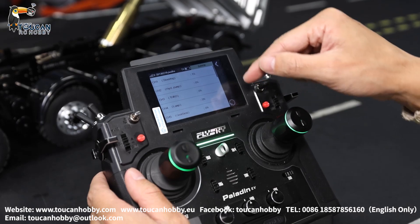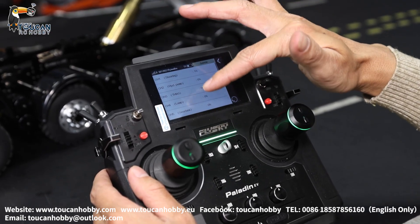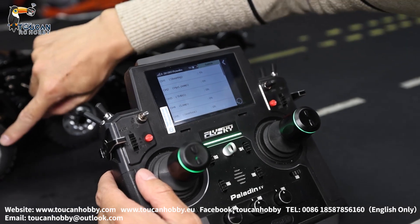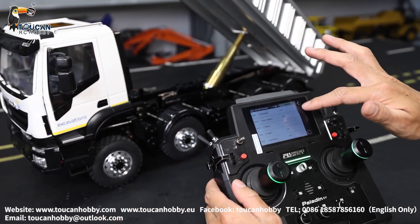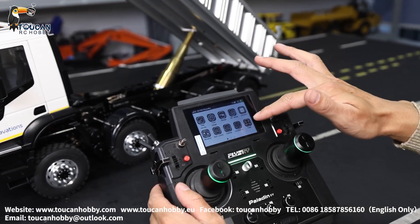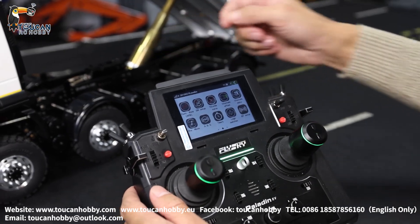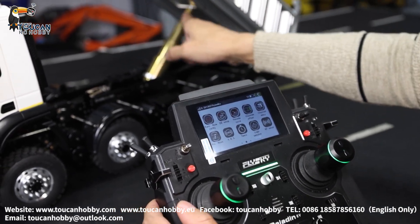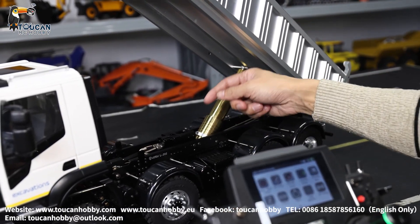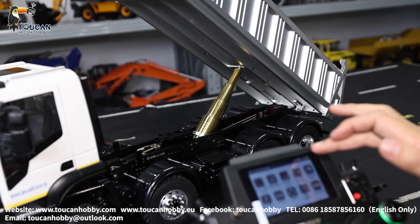Sub trim — almost all 0 percent, only the steering may need slight adjustment. If you find it is not in the middle, you can adjust a little bit using sub trim. Mix control: no mix control is needed because the pump is two-way running — one direction oil goes inside to lift up, another direction suction oil out to lower it.